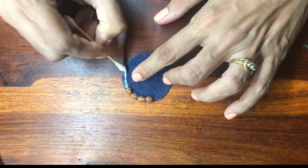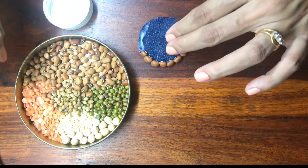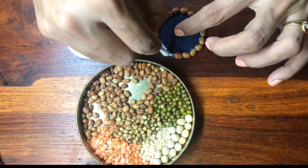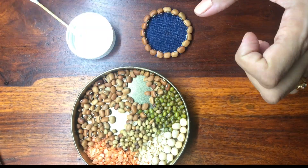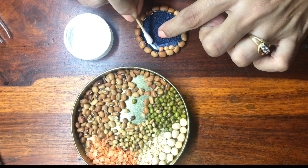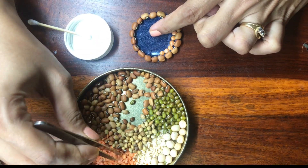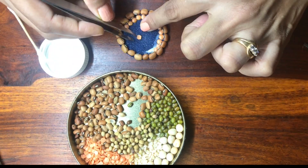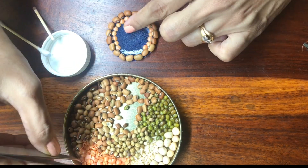I'm going to be demonstrating how you're going to make a rakhi at home.